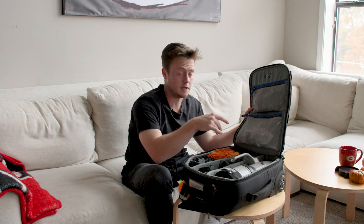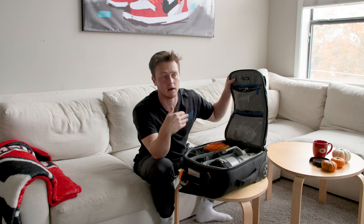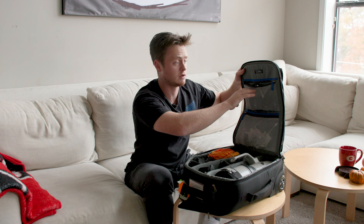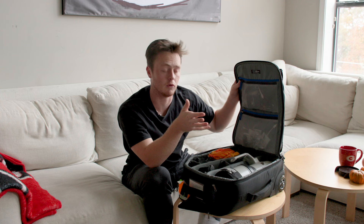Up here is just extra cables if I need them. I highly recommend keeping a bunch of extra cables in your camera bag wherever you're going — USB to USB-C, USB-C to USB-C, mini HDMIs, iPhone chargers, power bricks. You never know when you're going to need something or when something goes wrong. It's good to just have a kind of junk pocket of cables.